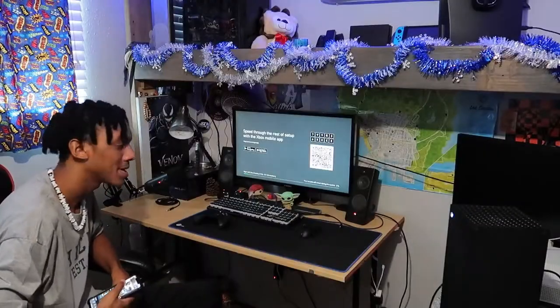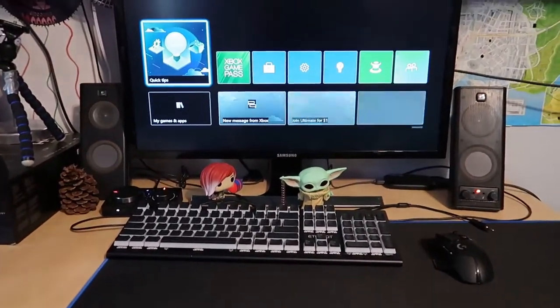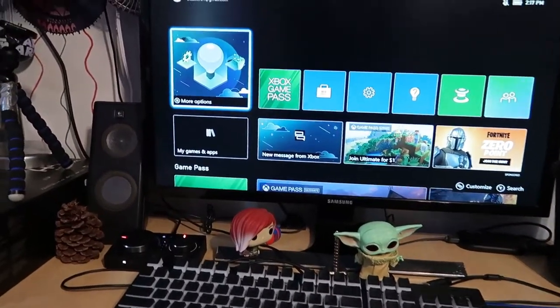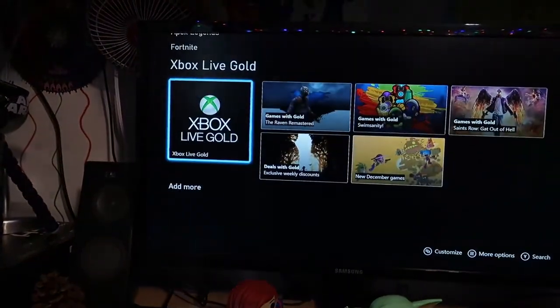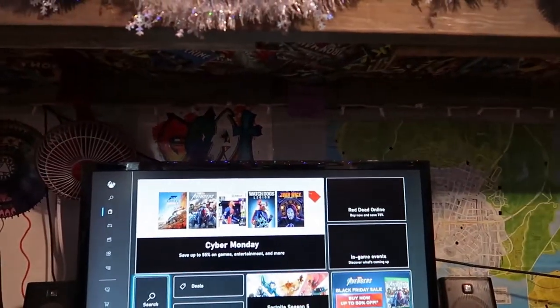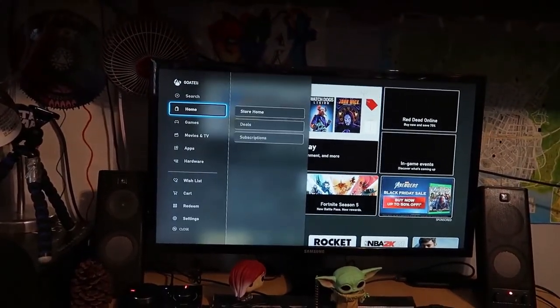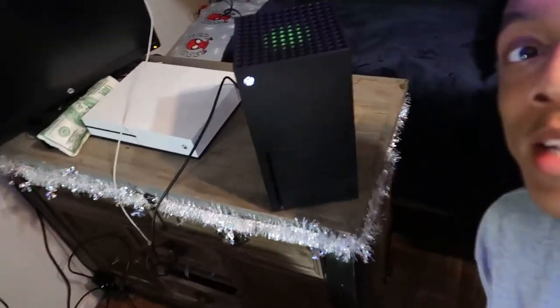There's a lot of setting up I have to do, so I'm just gonna do a big jump cut. Alright, got it all set up. It looks just like the Xbox One but the HUD loads a whole lot faster. Game Pass has got to be one of the greatest deals in video game history. I think I'm gonna get Watch Dogs: Legion and play that for you guys.